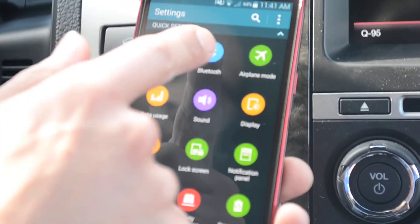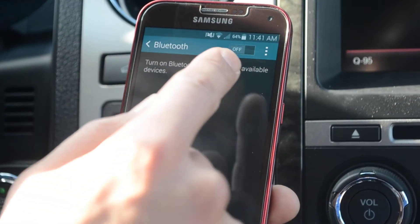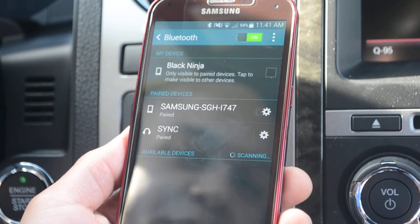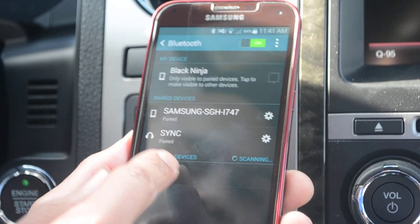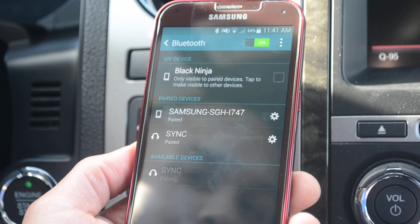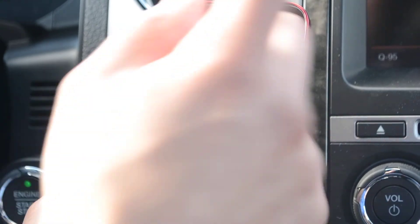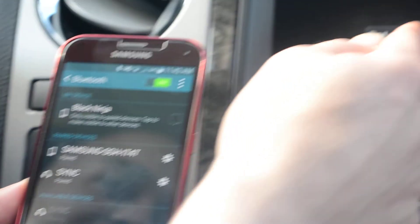Next go to your phone, touch Bluetooth and make sure it is on. Scan, select the SYNC icon, and confirm that the pin displayed on SYNC matches the pin displayed on your device. Look at the pin on your phone to the screen, make sure they do match up, then click OK and then yes on the screen.